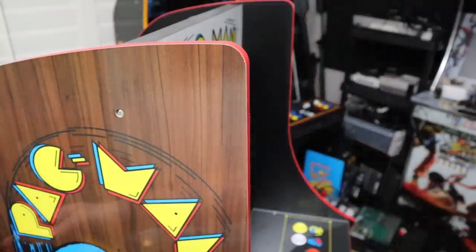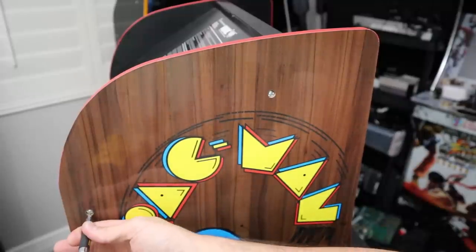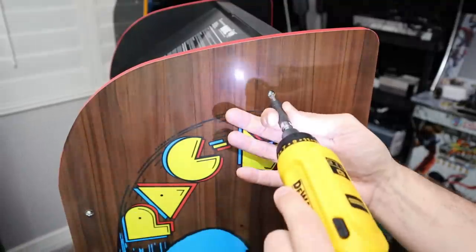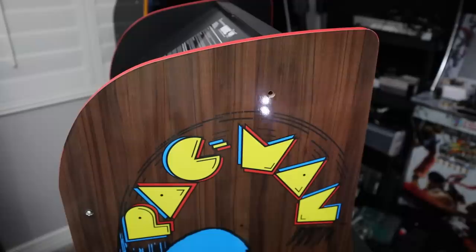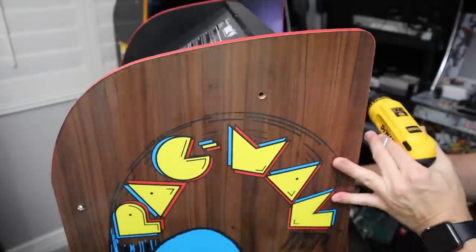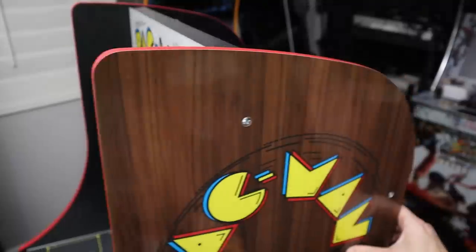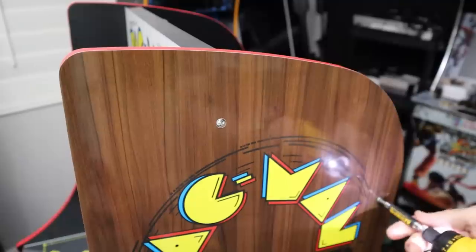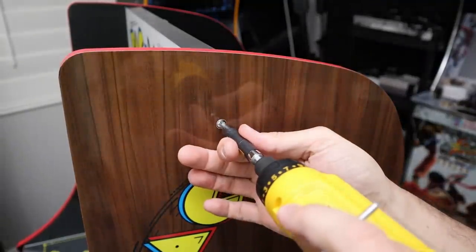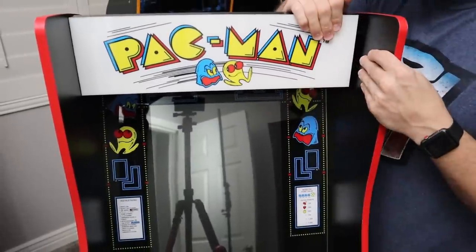We're going to remove the stock marquee without taking the cabinet apart. First, loosen - but don't fully remove - the screw that goes into the L panel in the back. Then remove the screw from one side of the marquee and set it aside so we don't lose it. Spin the cabinet around and do the same on the other side: loosen the back screw going into the L panel, then remove the marquee screw on that side completely and put it somewhere safe.